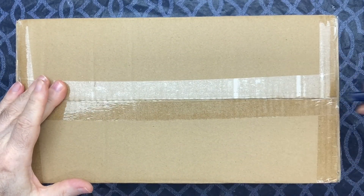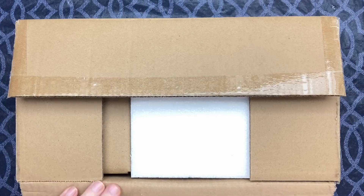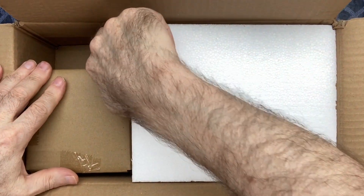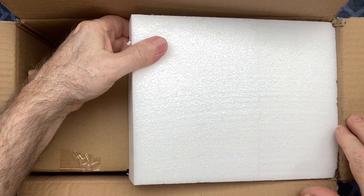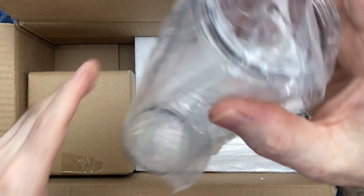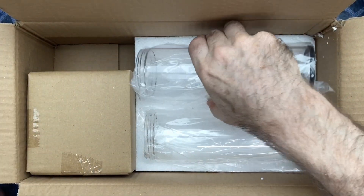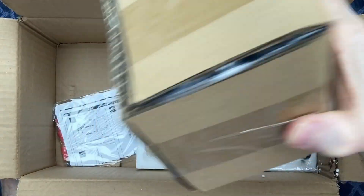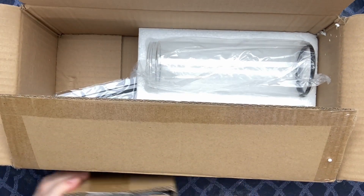All right, let's get this open here. See what we got here. Nice styrofoam packaging. Got some really nice glass ends here. And we got the fixture here. Let's take a look at that, see what that looks like.